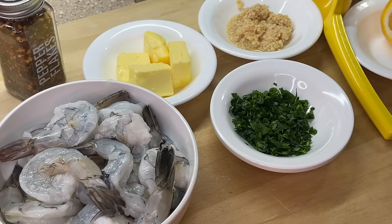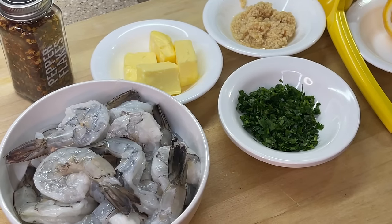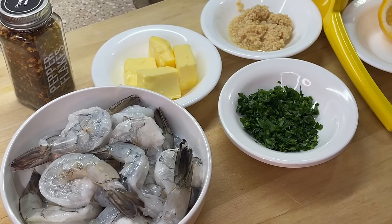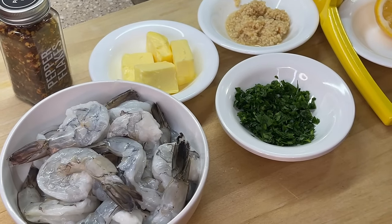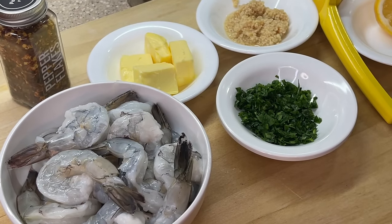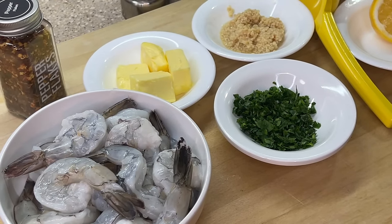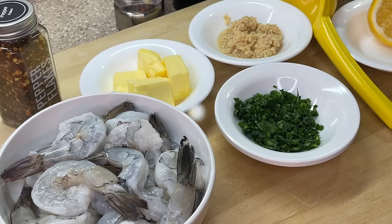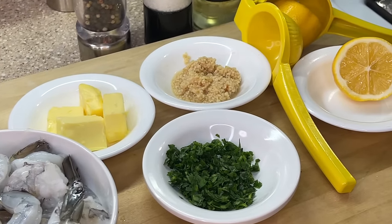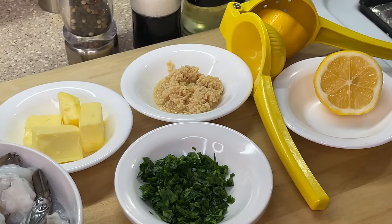Looking plump and juicy — our shrimp has been washed, cleaned, deveined, pat dried, and as you can see, even though the shrimp is deshelled, we left the tail on for presentation. Whether or not you leave the tails on is optional. We also have some butter — this butter is salted, however if you prefer unsalted butter you can definitely do so as well.